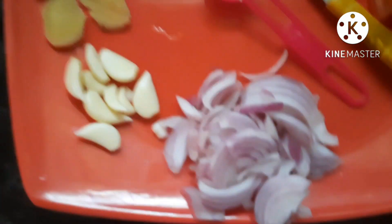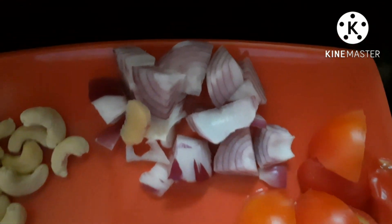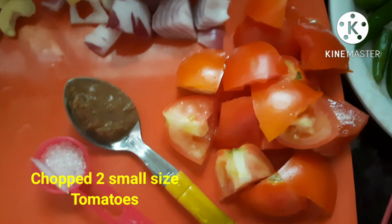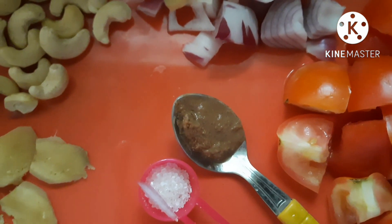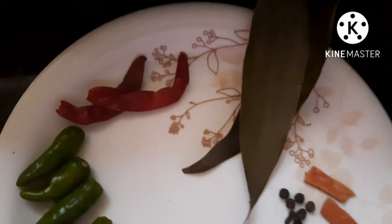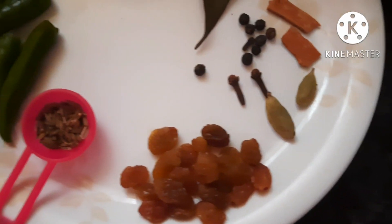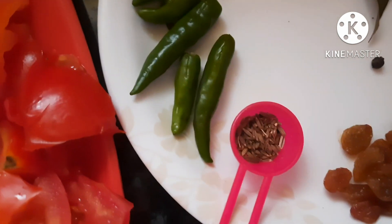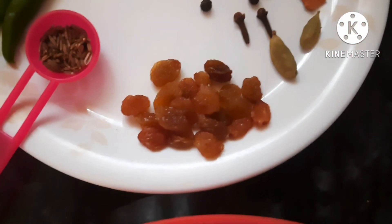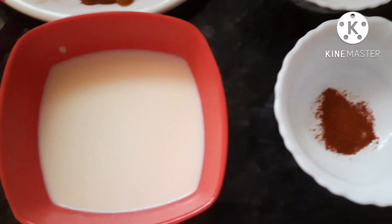Ingredients: medium-sized onion, spices. Cut off the pear powder, add the bone powder, add the coriander powder, add the dairy powder, add the pepper powder.